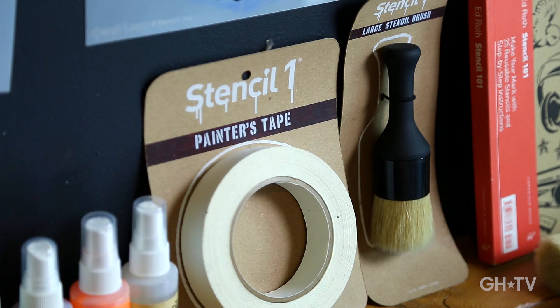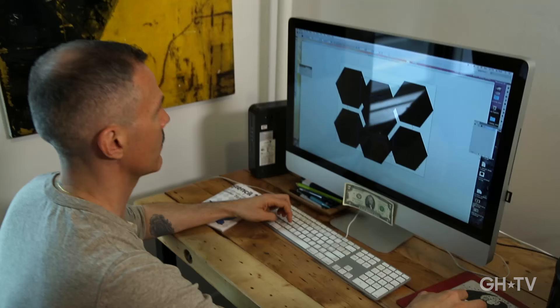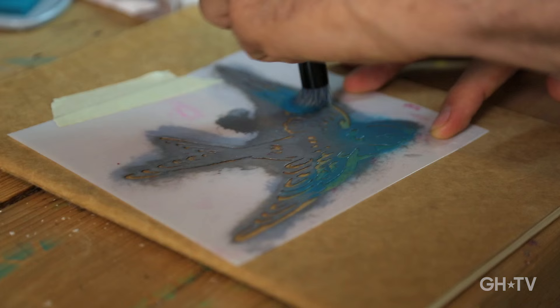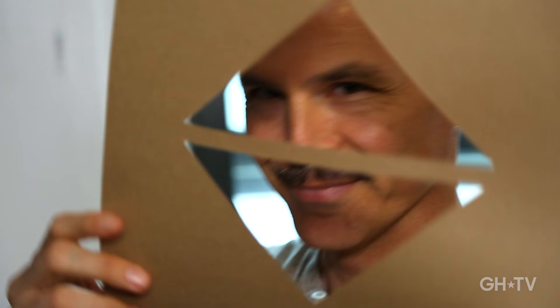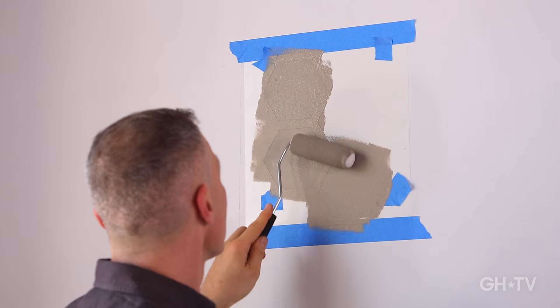Hi, I'm Ed Roth, owner of Stencil One, a stencil design company in Brooklyn, New York. I've been making stencils for over 10 years and creating new, modern, cool designs is my life. Today I'm going to show you how to make a stencil of your own with a simple shape that can be replicated a million different ways.